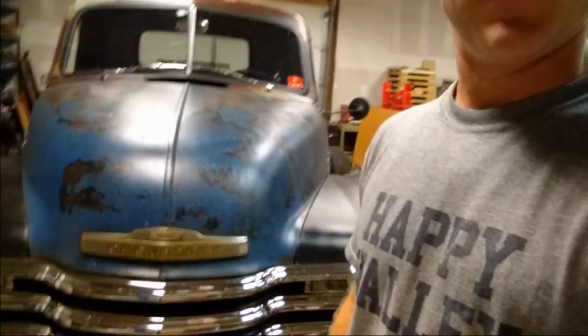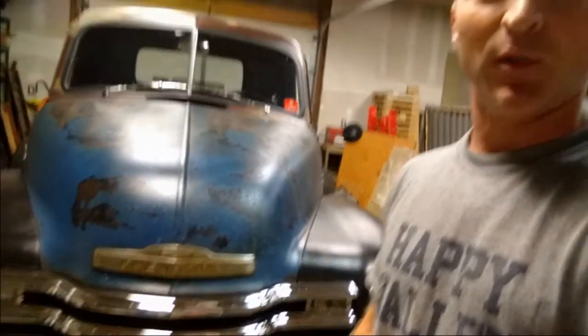Hey everyone, this is Steve with Raybuck Auto Body Parts. You guys probably recognize the vehicles behind me. This is the 53 Chevy pickup that we built a couple years ago. We took it out on the Hot Rod Power Tour this year.